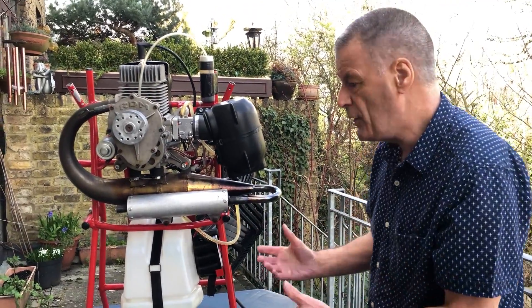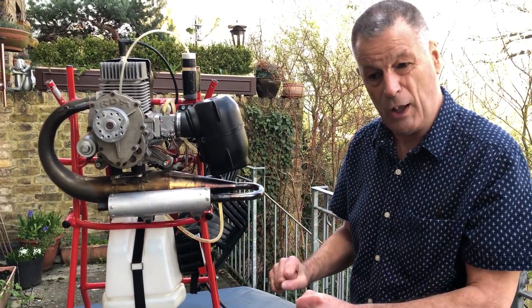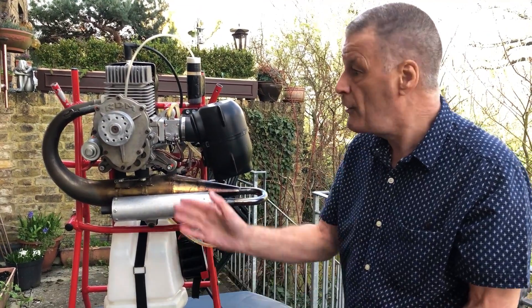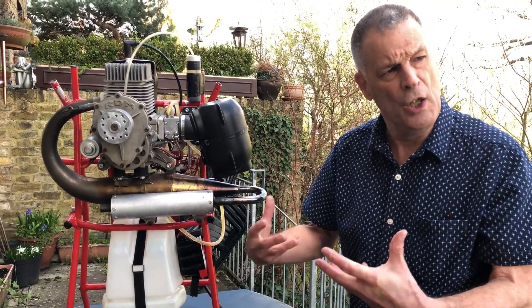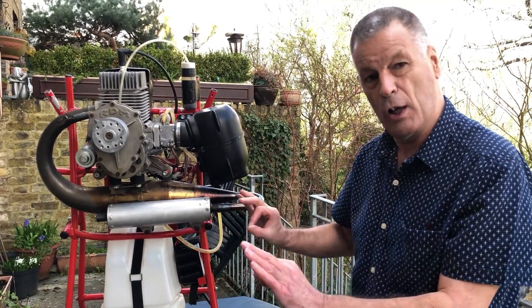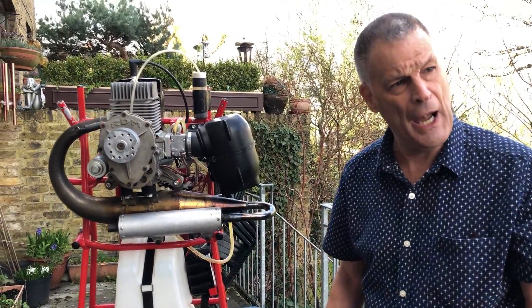When I start this engine, it's running lumpy — it is doing what's called four-stroking, in other words it's not a regular beat. This is because the carburetor is cold and the engine is cold — nothing is running correctly. As I warm it up, it will run sweeter, it will run quieter, the rattling will stop, and it will run an awful lot slower on tick-over as well. The more you warm your engine, the happier it is, and the happier it sounds.